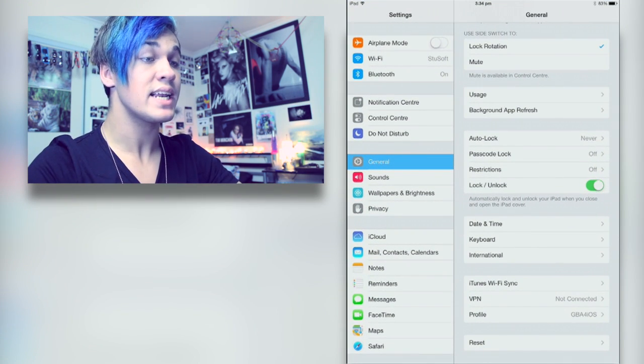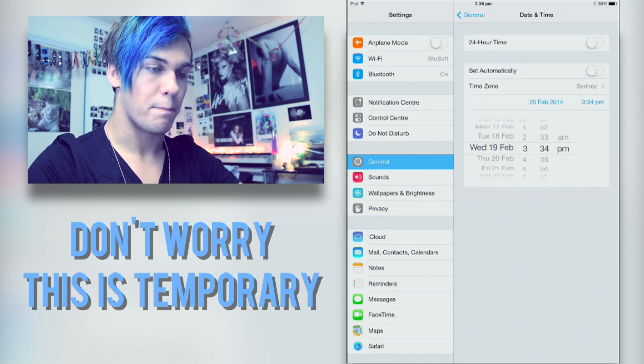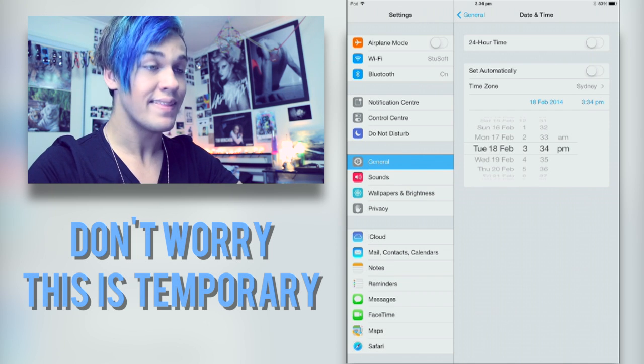First step is to open Settings, and once you're in Settings you're going to go to Date and Time, and then you are going to set the date to any time before the 19th of February. I'm going to go with the 18th of February because it has an 8 in it, and that's my only reasoning.